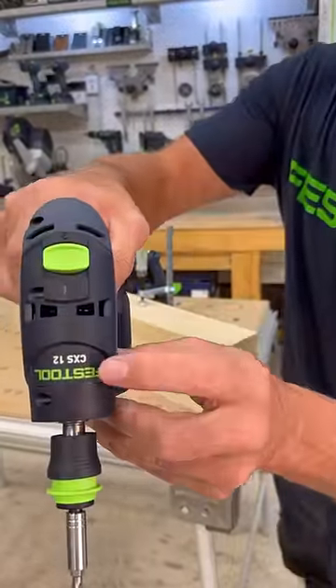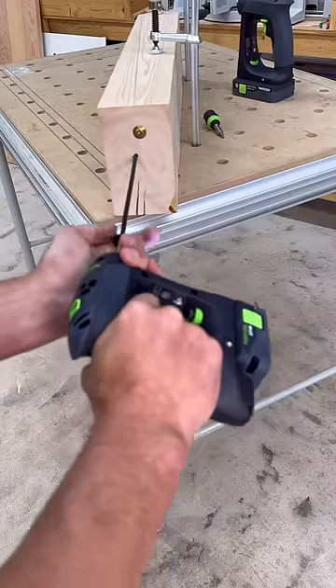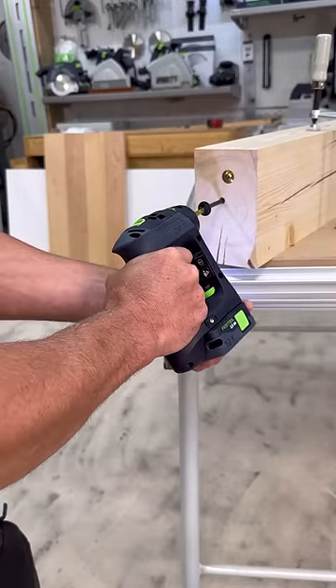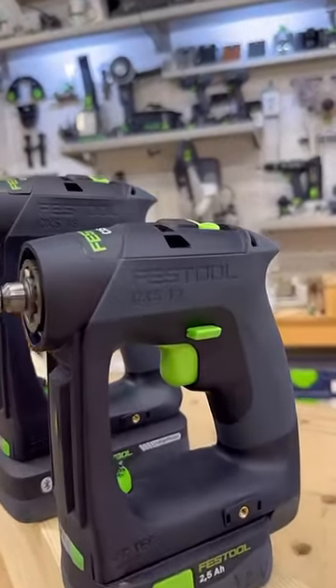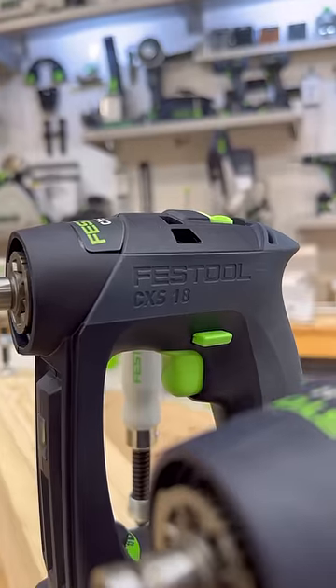But now let's try the 12 volt, this time with a different 11 inch wood screw. You can see I must have grabbed a bent screw because it's wobbling all over the place. But that 12 volt still performed really well. These two were specifically designed for small to medium sized work, but as you can see they're still quite powerful drills.